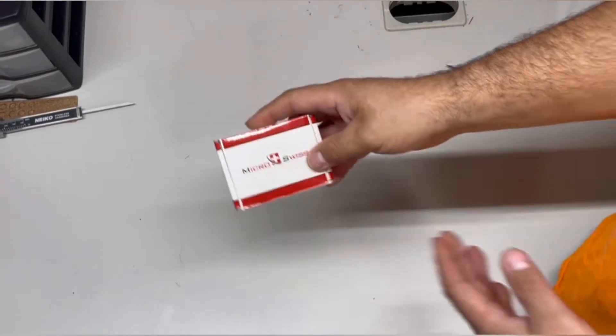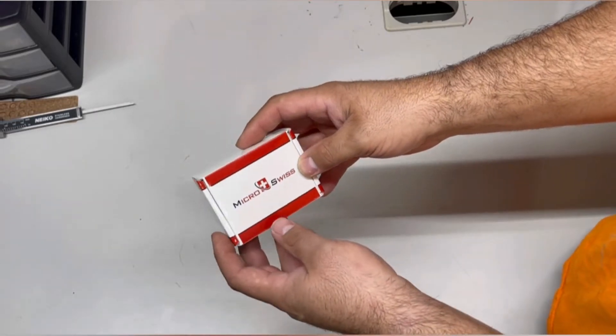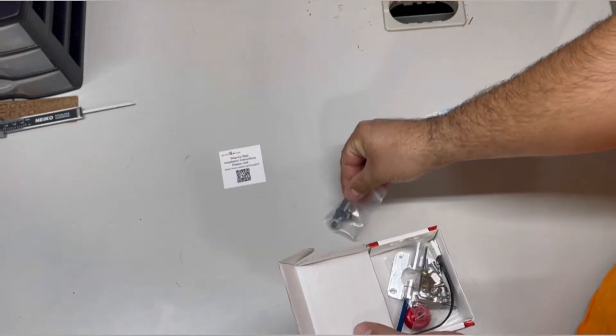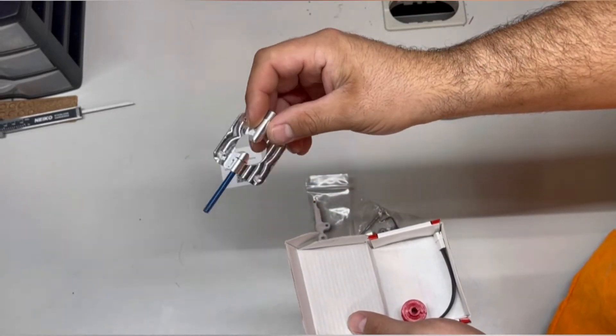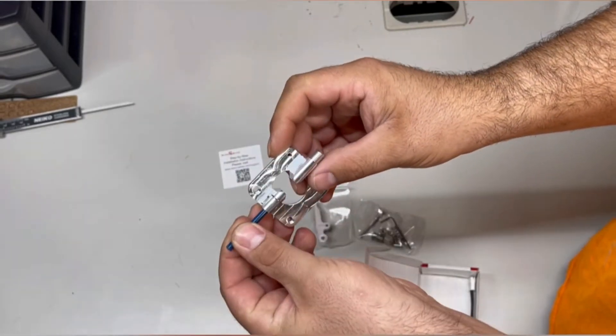Today we have a dual gear metal extruder by Micro Swiss. Here are the parts and hardware that will be needed. The main body has a nice piece of Capricorn tubing on there.